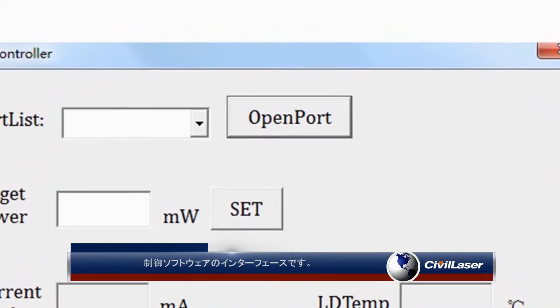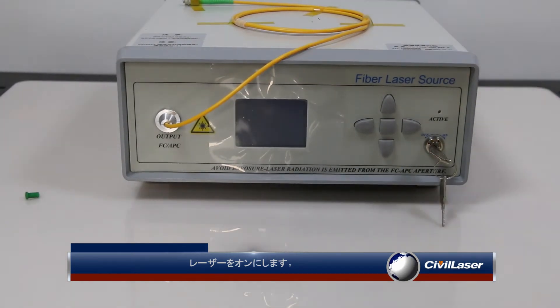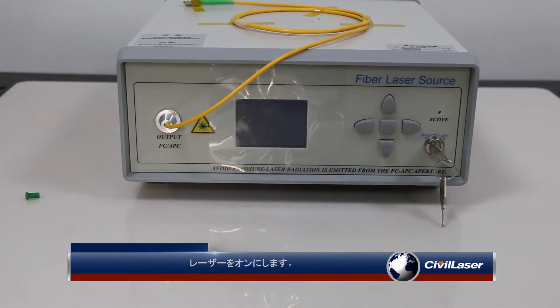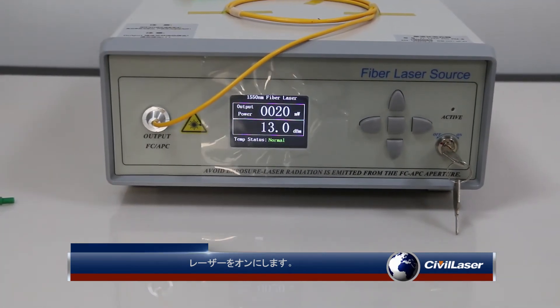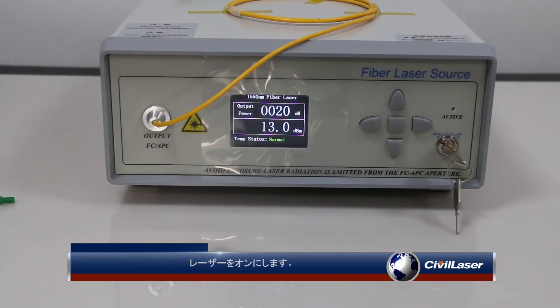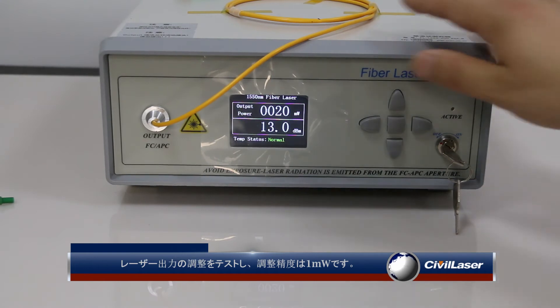Turn on the laser. We test the adjustment of the laser power — the adjustment accuracy is one milliwatt.